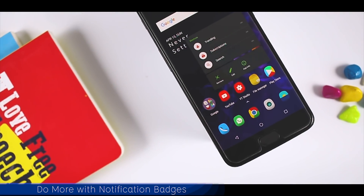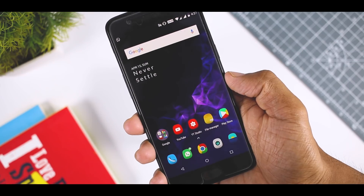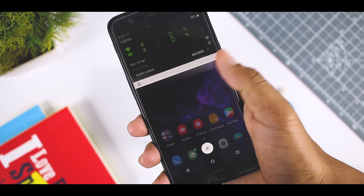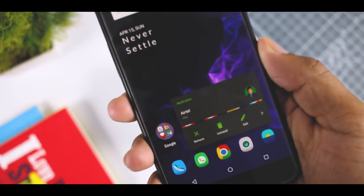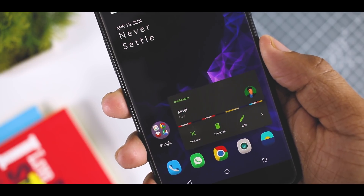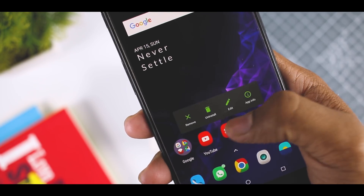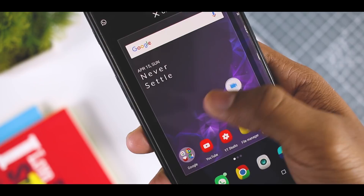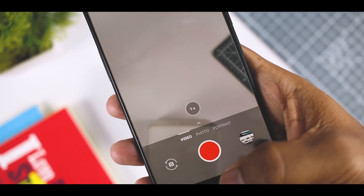Do more with the help of notification badges. Notification badges is an amazing feature that was introduced back in Android Oreo. While you can always view your notifications from the notification panel, when you have tons of notifications it can be quite tedious to scroll through the list. Thanks to notification badges, the entire process has been simplified. Whenever an app gets a notification, there will be a dot over its icon. Simply long press that icon to reveal the notification badge, and notification badges also offer quick access shortcuts that you can drag to the home screen, saving you a few clicks for frequently performed tasks.